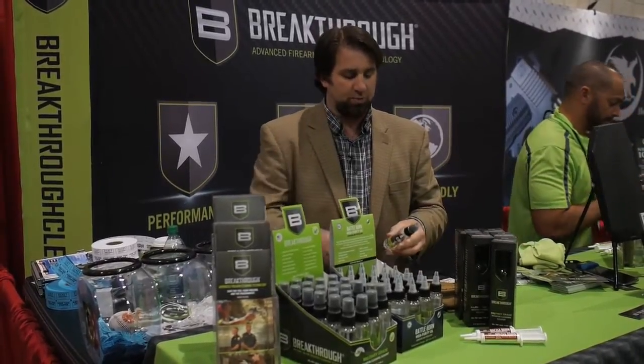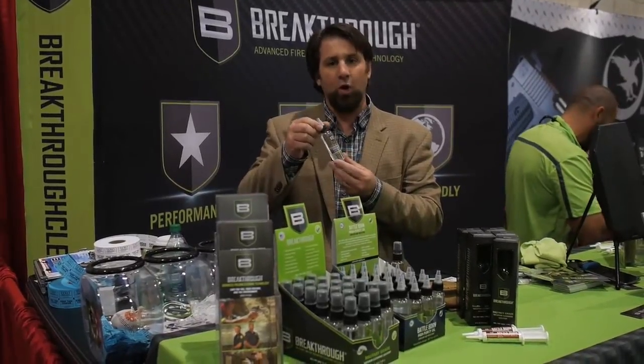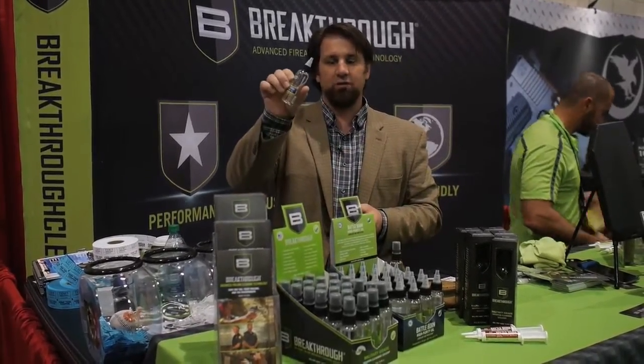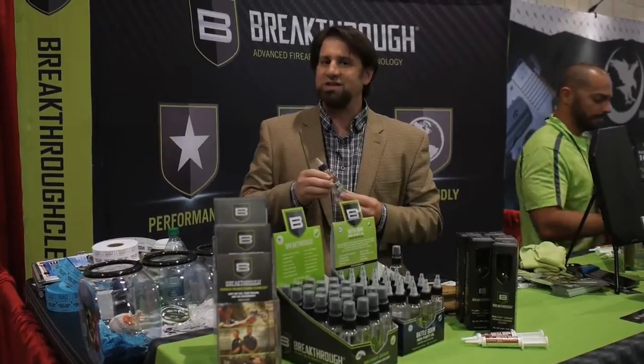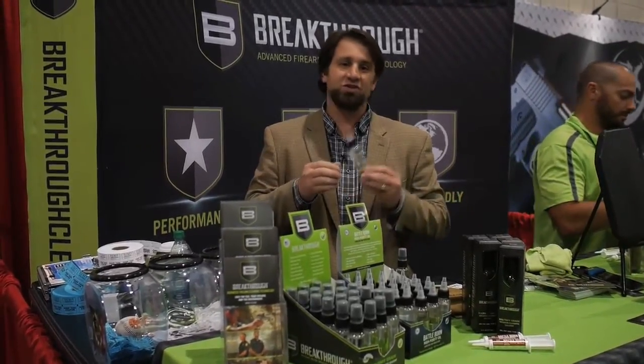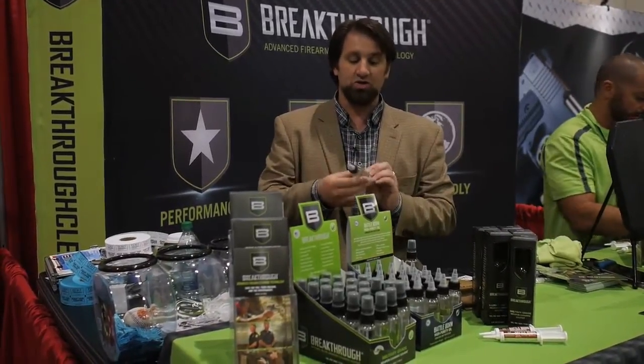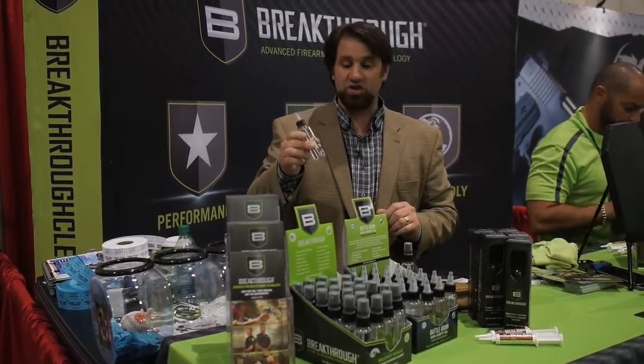In addition, Breakthrough Clean has been pretty smart and added to their line. They have Battle Born High Purity Oil — a high purity, virtually clear oil that isn't sensitive to temperature, not temperature highs, not temperature lows. This is going to allow your gun to run in any conditions. Not sensitive to pressure either. It's really an outstanding lubricant.